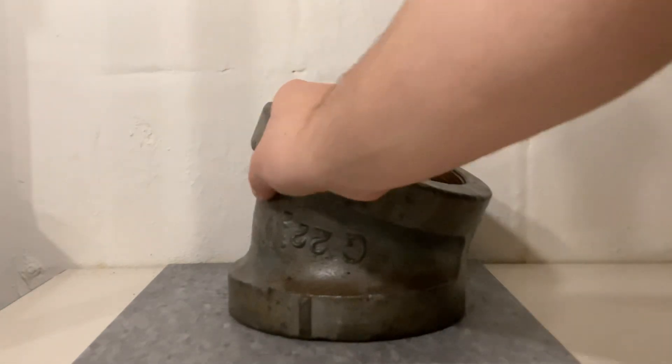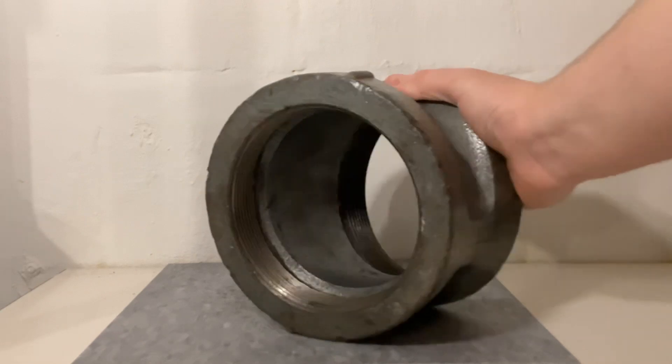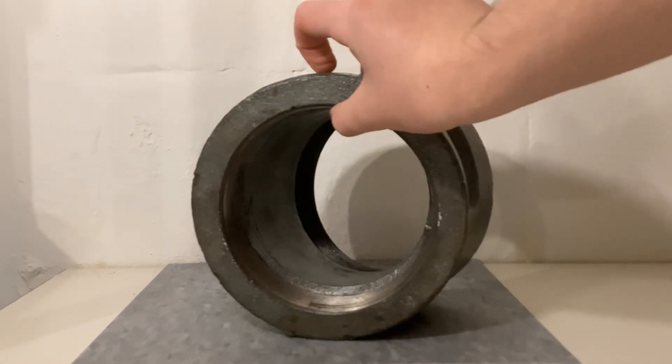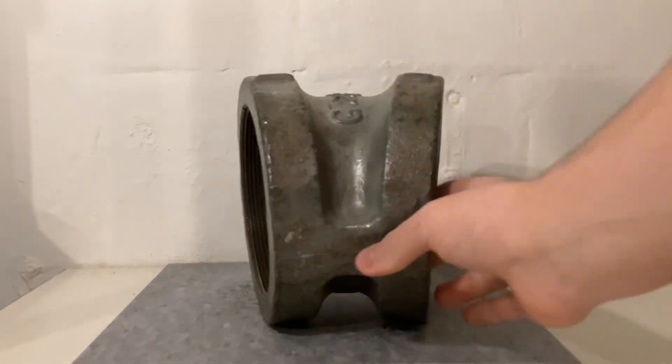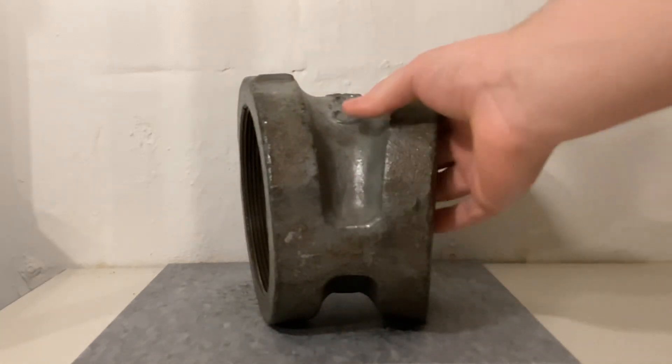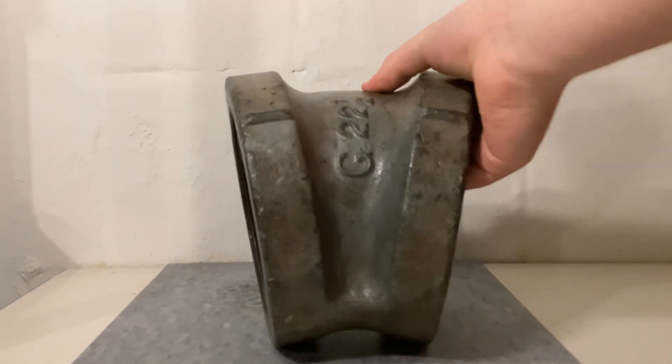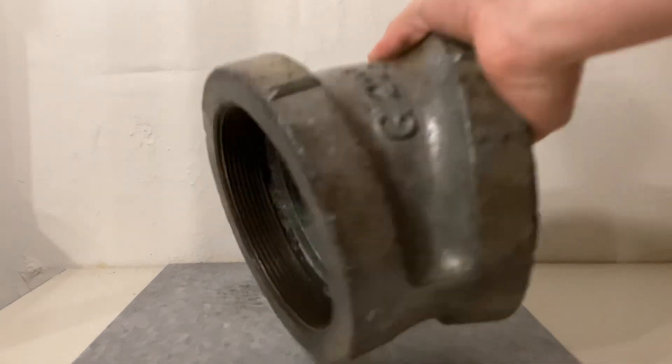This fitting is extremely heavy — it's probably 10–15 pounds. The wall of the hub is probably about an inch thick. Where the truss is, the fitting is probably about an inch and a half to two inches thick, and the wall of the fitting is about a half inch thick. So this is a really heavy fitting.